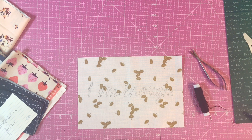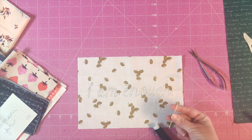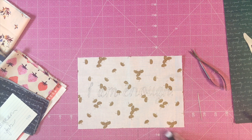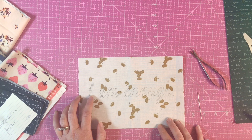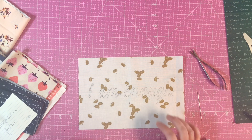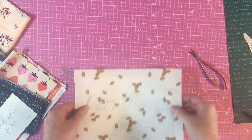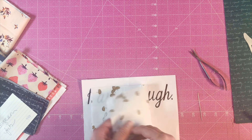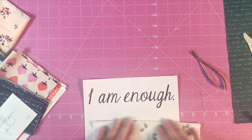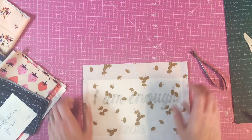We're gonna learn how to embroider using a very thick chunky thread and a needle called a sashiko needle, which is made for big chunky thread. You'll notice I've already taken my background fabric and written the words 'I Am Enough' on it. To figure out how to center it, you basically finger press here and then finger press there so you know where your center is.